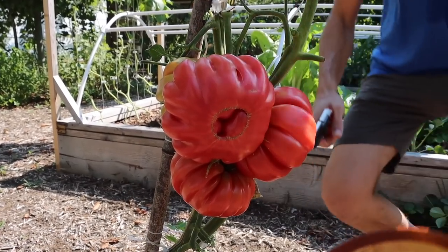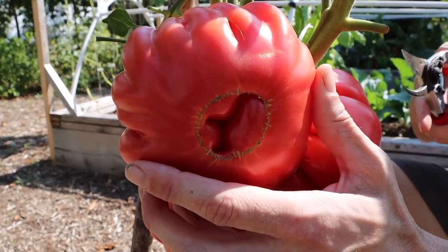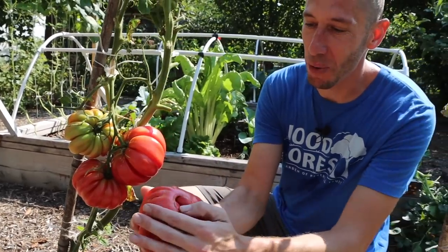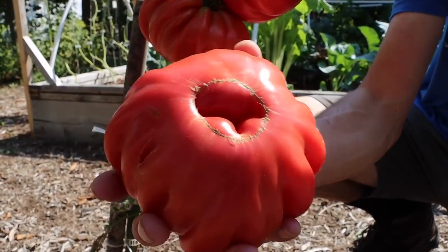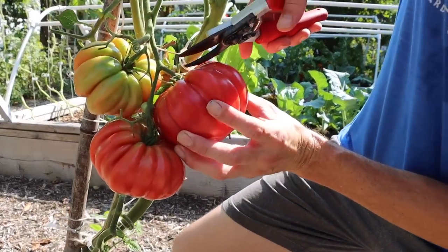Let's start things off by harvesting some of these incredible mushroom basket tomatoes. These things are just monsters. Look at the color — it's got this watermelon pink blush with little sparkles on it. Not only does it look amazing, this tomato has a great flavor, not a lot of seeds, and it's just so amazing.